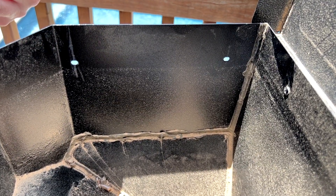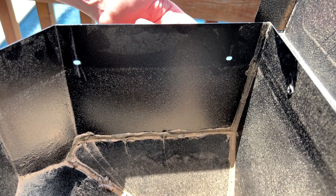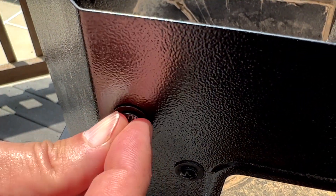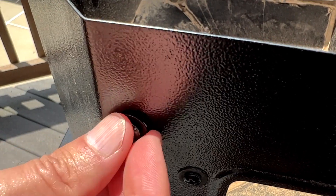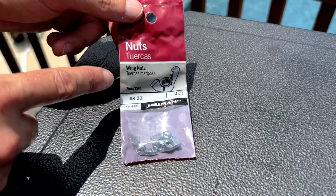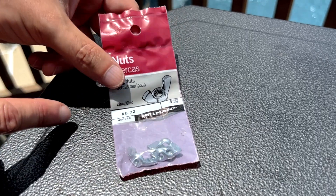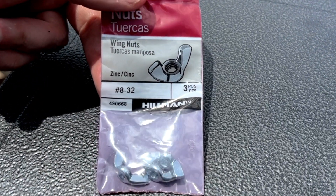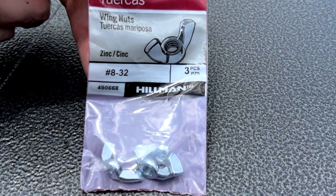I think a more effective solution is just to put the screws that we took out before back through these holes. Unfortunately, the grid is what had the threads to hold our screws in place. So if we try putting our screw back through the hole, it's just going to move around and not stay put. So we need some sort of nut to put on the back to hold it in place. I chose wing nuts — you're going to need a number 8 diameter, 32 threads per inch size wing nut or regular nut to hold your screw in place.